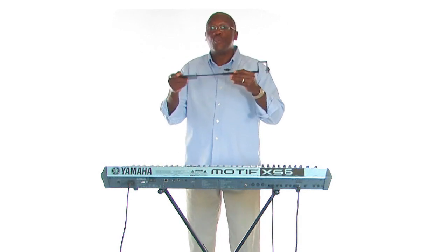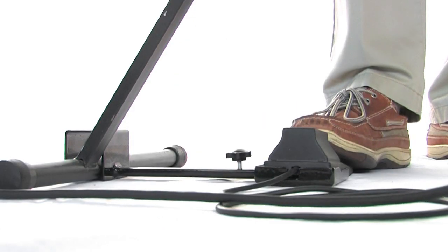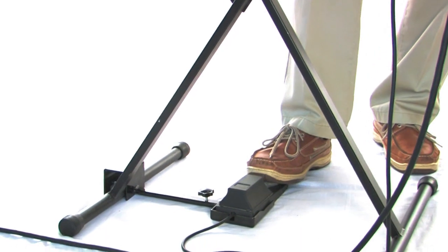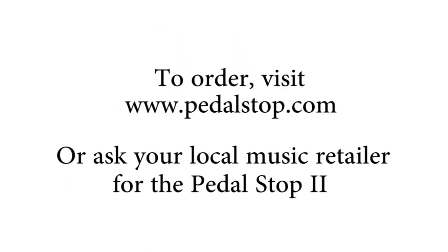So whether you're sitting or whether you're standing, you know your sustaining pedal will be exactly where you'd like it to be. Let me demonstrate. Pedal Stop keeps your pedal in place. Hello, ladies. Thanks for having me. Thanks for listening.